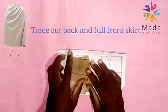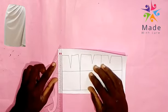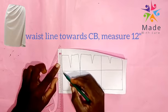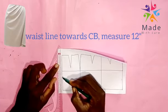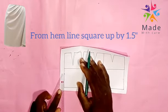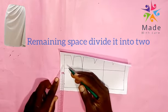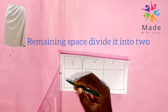We trace out the full skirt for the front. We start from the waistline towards the center back, coming down by 12 inches, then we square down by 12 inches. At the M line, we move up by 1.5 inches. The remaining space we divide by 2.